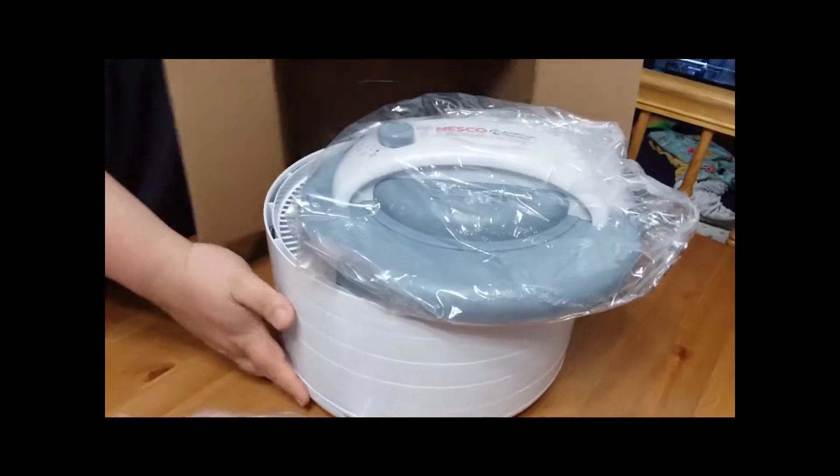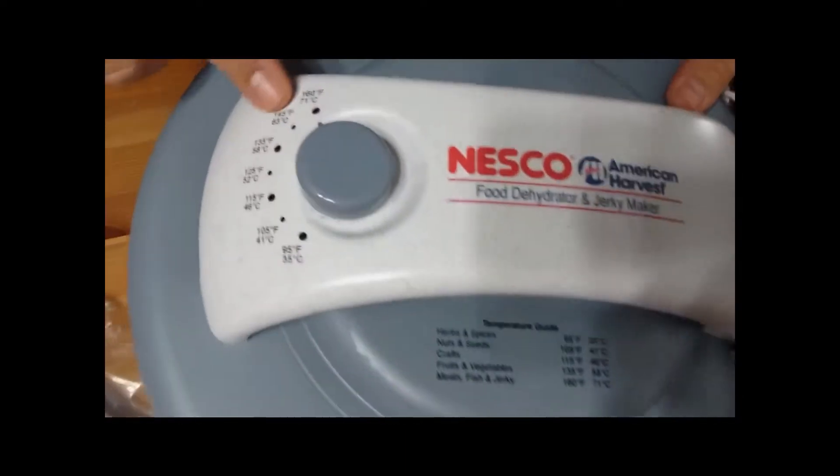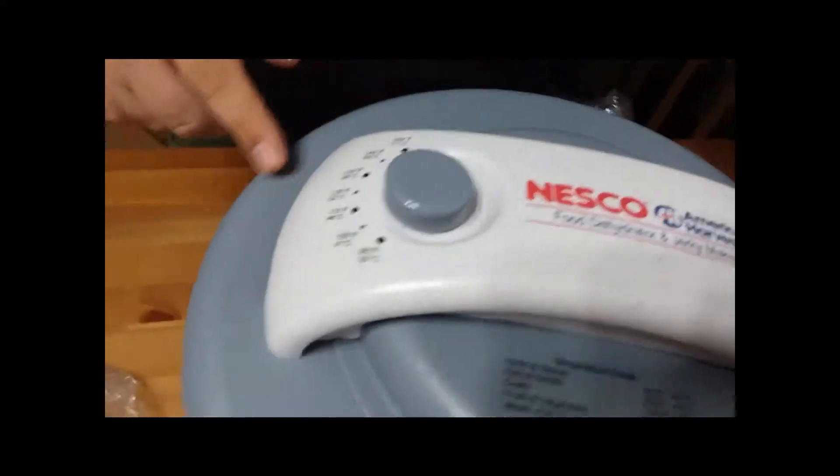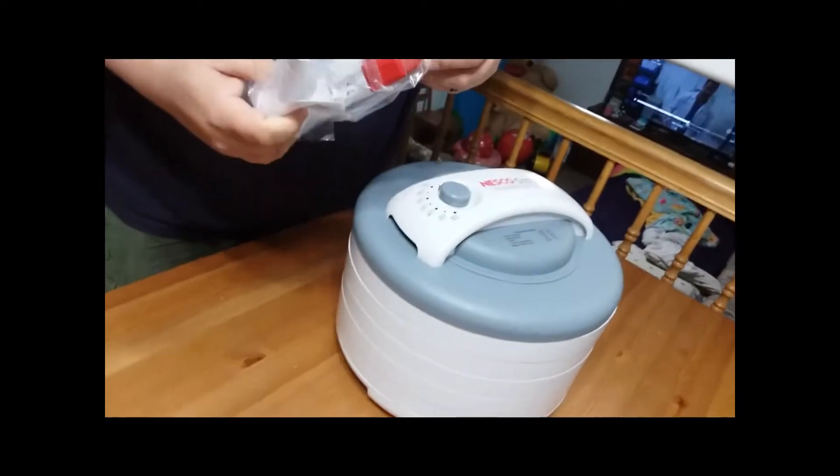There goes the jerky gun - you can see it's got an adjustable thermostat and a jerky gun kit. You'd use that for some ground meat to make jerky, but not today because we already had shaved beef.